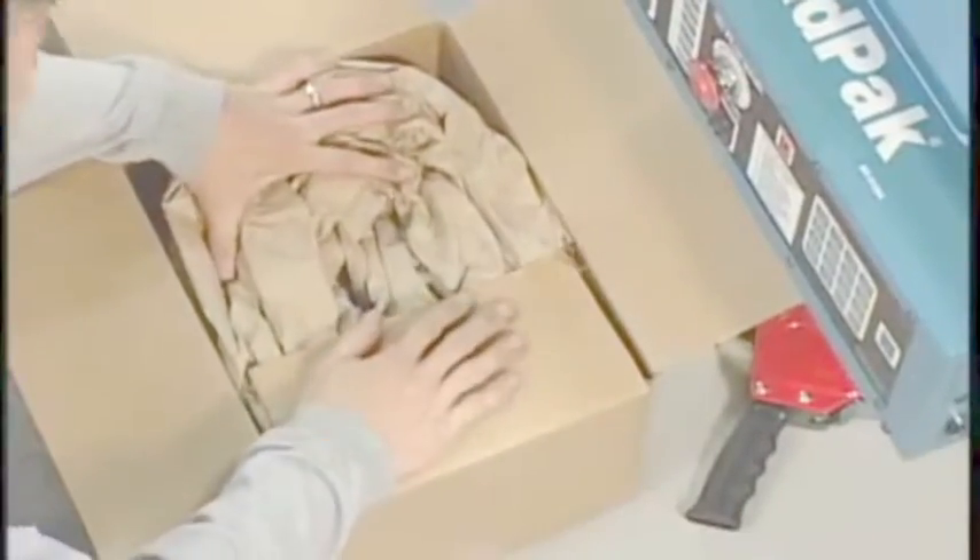Another coil is placed on top of the motor, and the box is then ready to be taped and shipped.